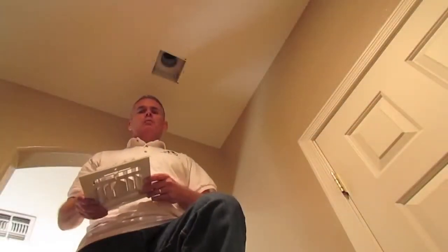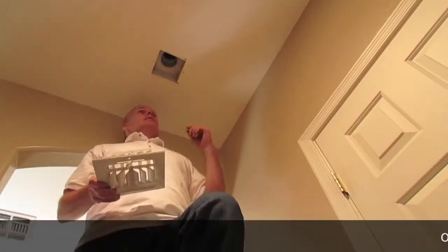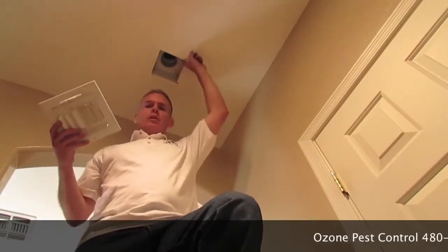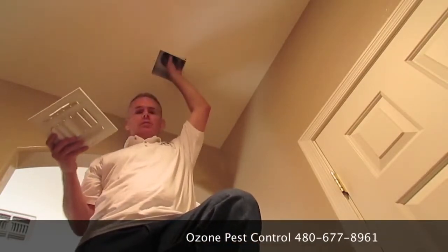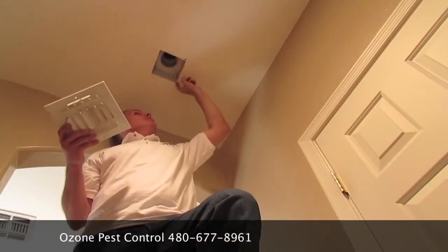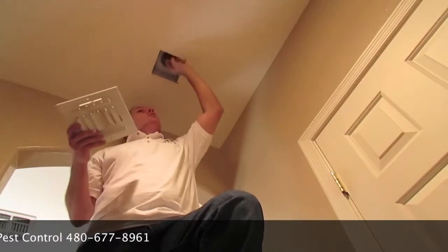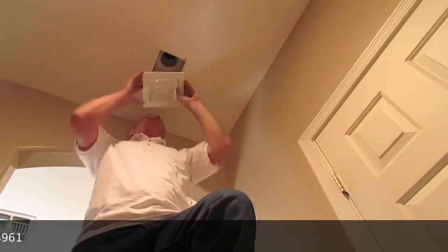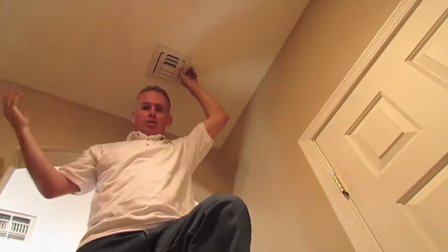We're inside the home now and we're going to show you a couple of other areas that should be sealed from the inside. For the sake of saving time, I've taken the vent off. A lot of times customers say scorpions are coming out of their vents — that's not the case; your vents are sealed. What is happening is between the attic and the vent there's typically a gap where there's enough space for scorpions to get through. So what you would do is seal this up with silicone as well, then simply put the lid back on and you're done.